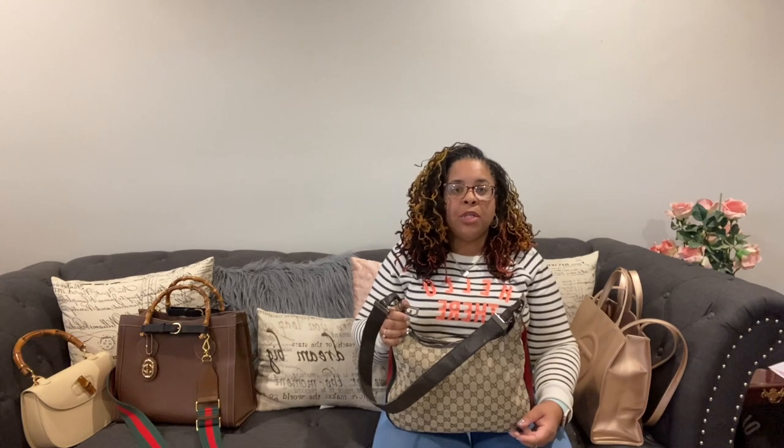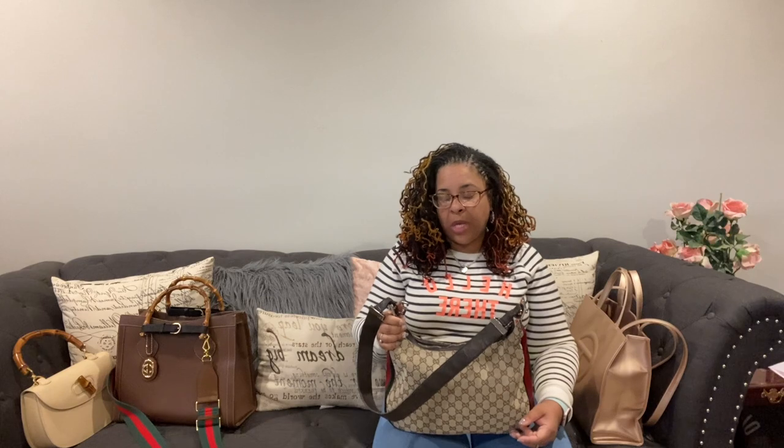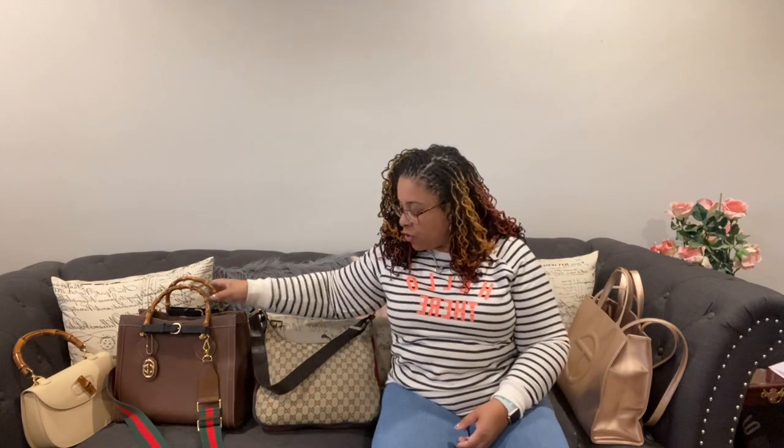I am also going to be doing makeup tutorials. People were asking me to do that, and also what I carry in my bags. So we had that — you can watch that review.